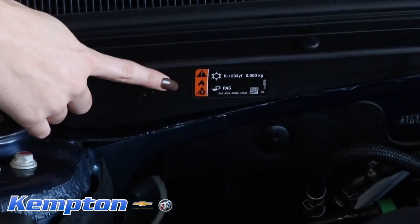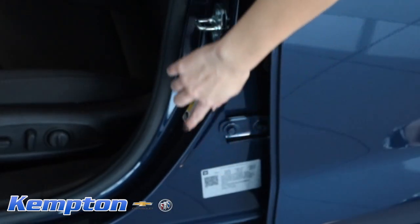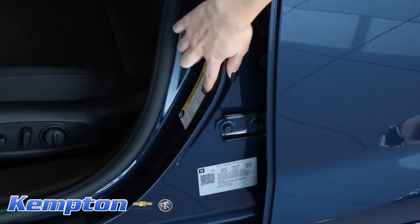Open the hood and the driver's door and look for original factory stickers. When looking inside the door, make sure the VIN sticker is either on the door or on the door jamb.